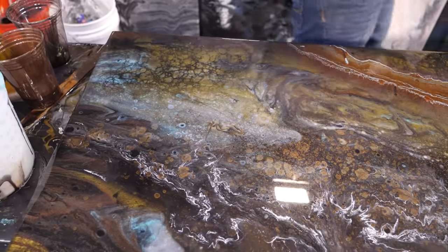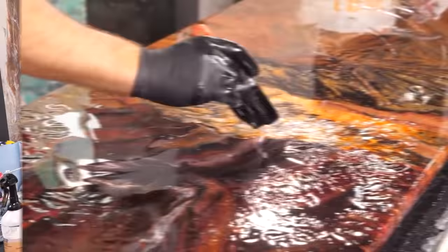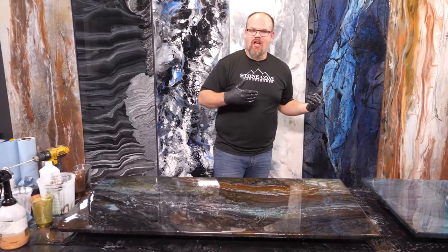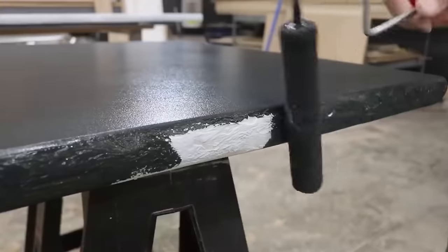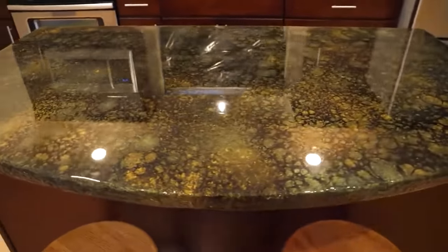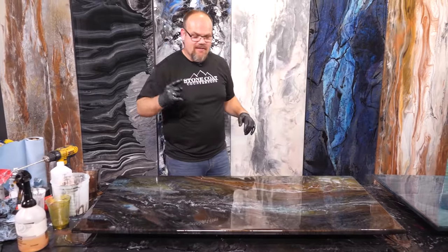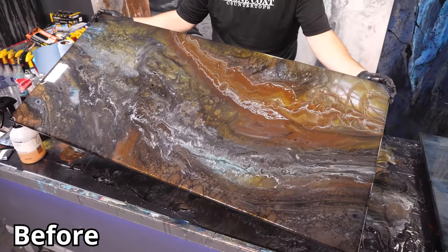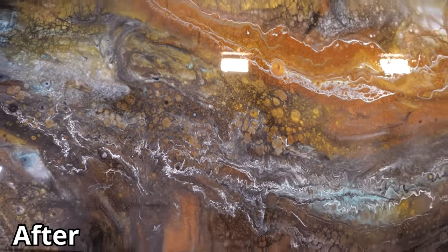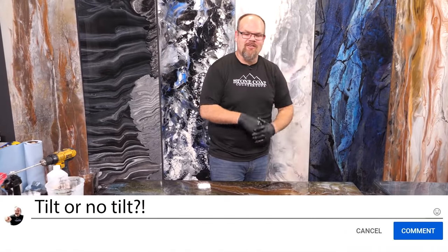If this was a fixed countertop in place, I would let this dry and come back tomorrow. You can do a clear coat right in place over your old existing countertops after you do this — it's just our same material with none of those additives. But if you're doing this offsite, we now have the ability to use gravity to our advantage. So I'm going to go ahead and tilt this just to give it a little bit of natural movement. Let me know in the comments: I loved it before you tilted it, or the tilt worked wonders.